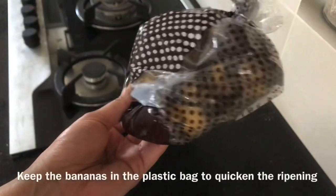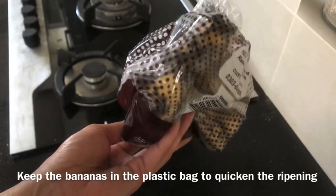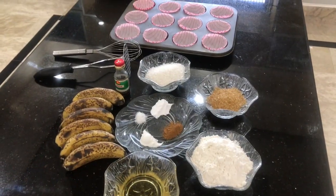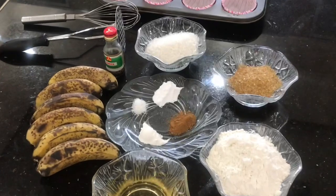If you have overripe bananas on hand, don't have any eggs at home, and want to whip up something really quickly, well, you can make some eggless banana muffins and I'm going to show you how you guys can do that. Let's start!